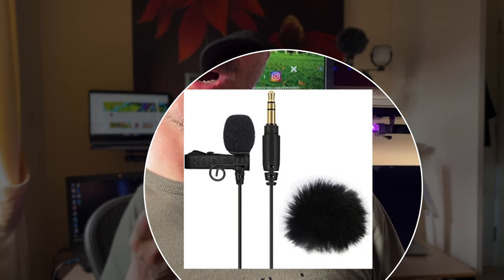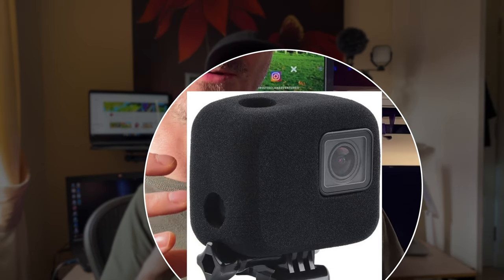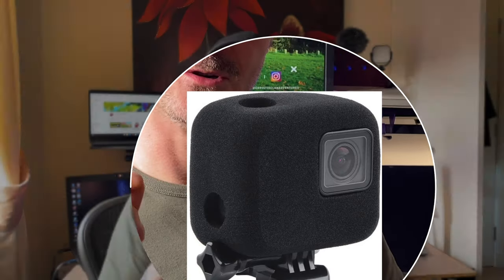We are going to do some other reviews of the Rode Lavalier mic and also the windshield that goes around the GoPro, to see if these are any better. Look in the comments — the links will definitely be up in the coming days or weeks. Give us some of your feedback. Have you been using that mic and what are your thoughts? Hopefully this has been helpful to you, so thank you again and we'll hopefully see you in the next one.